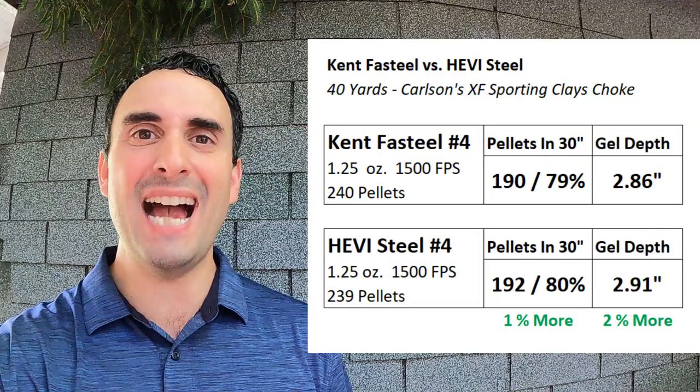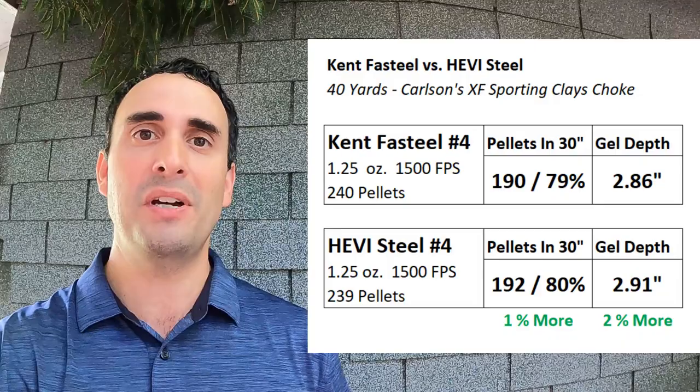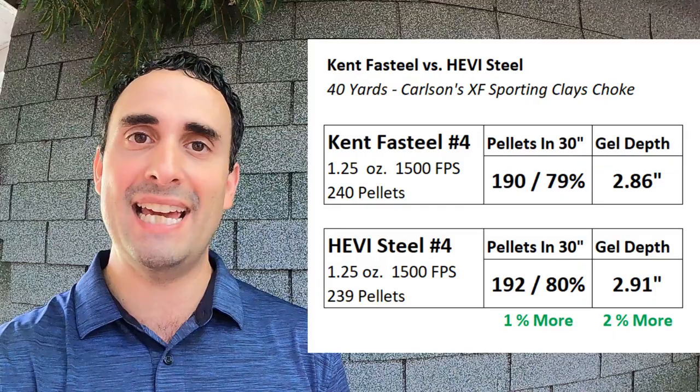That was a fun test, but I've run the numbers and I don't think you're going to be shocked. We've got the Kent Fast Steel with 190 pellets in a 30 inch circle — 79% pattern density. And then the Heavy Steel with 192 pellets and an 80% pattern density. So the Heavy Steel came out on top by 1% — one single percent more pellets on paper. These loads are basically identical. We could run the test again and it could go the other way by one or two percent. There's pretty much nothing definitive we can say here.